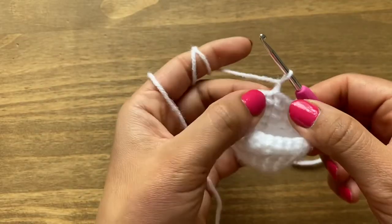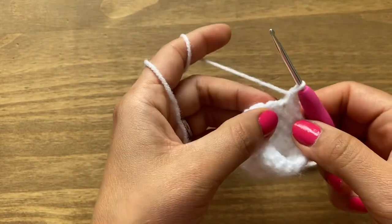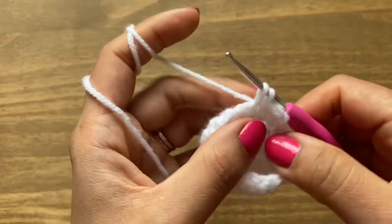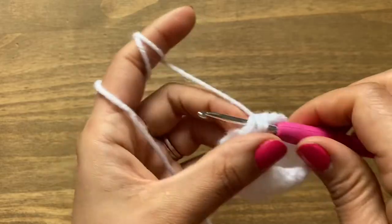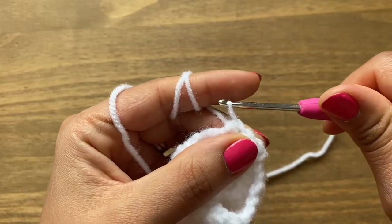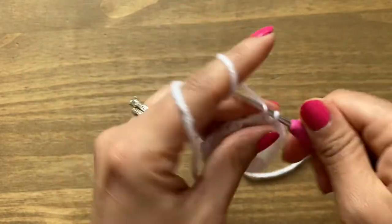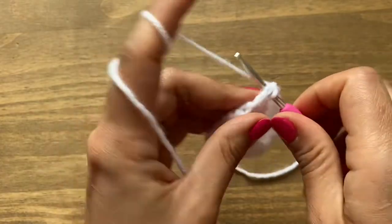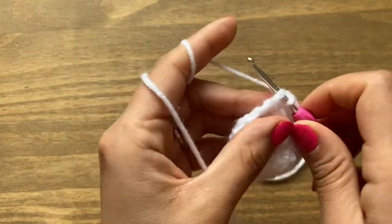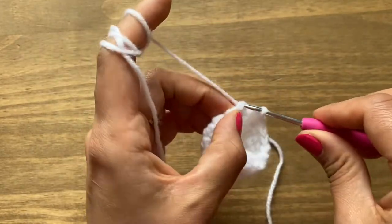Move on to round eleven with decreases. Chain one and a single crochet in the same stitch, then one more single crochet. After that, do a decrease: put your crochet in the next stitch, pull up a loop, go into the next stitch, pull up a loop, then yarn over and go through all three loops. Finish the round with one single crochet, one single crochet, and a decrease repeated all the way around.